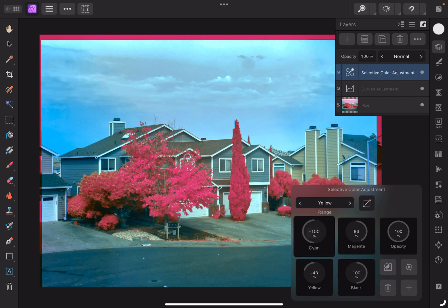For the yellow: minus 100% cyan, 86% magenta, minus 43% yellow, and 100% black. For the greens: minus 100% cyan, and the other ones are left alone. For the cyans: 9% cyan, 22% magenta, 2% yellow, and minus 36% black. I didn't change the blues, magentas, whites, neutrals, or blacks.